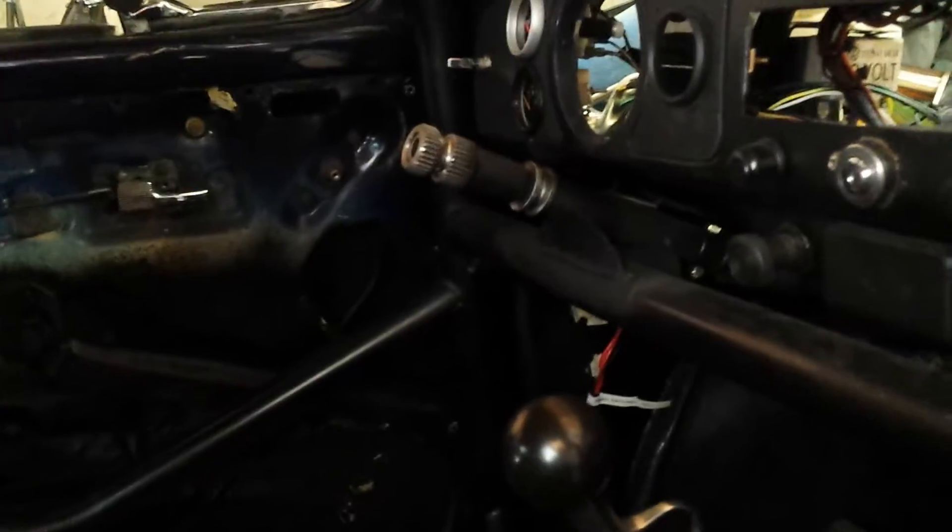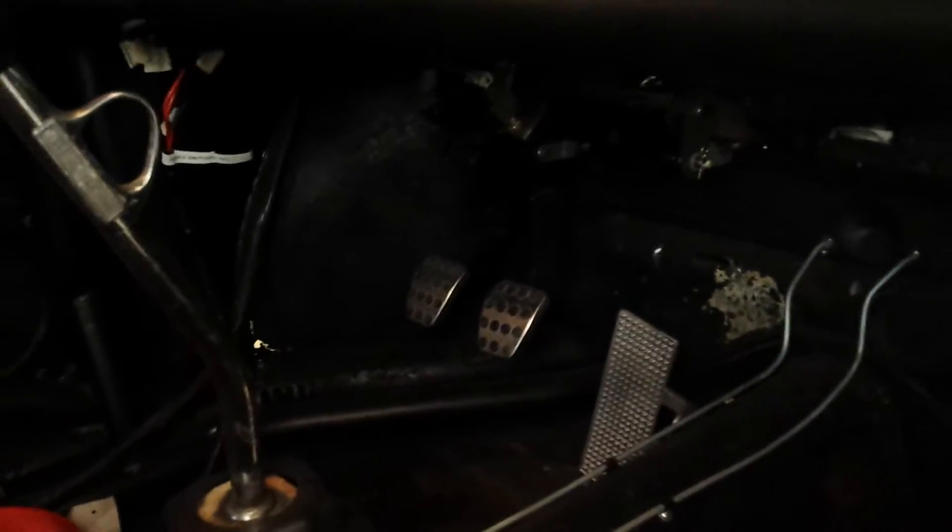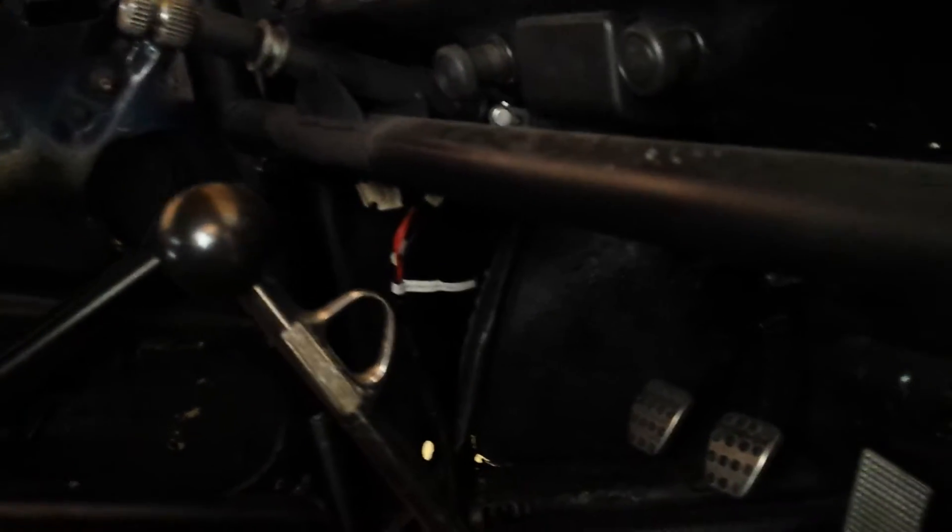Here's the interior — full cage, door bars, and a dash bar. I'm running a cheap MP shifter for now, and a custom steering column. I was running a center mount rack and pinion but I think this steering column will work for the stock gearbox as well. I'm running Subaru hanging pedals for the brake and the clutch, which is actually pretty easy to do. I don't have much light in there, but I might do a video on that if you're interested — let me know in the comments.